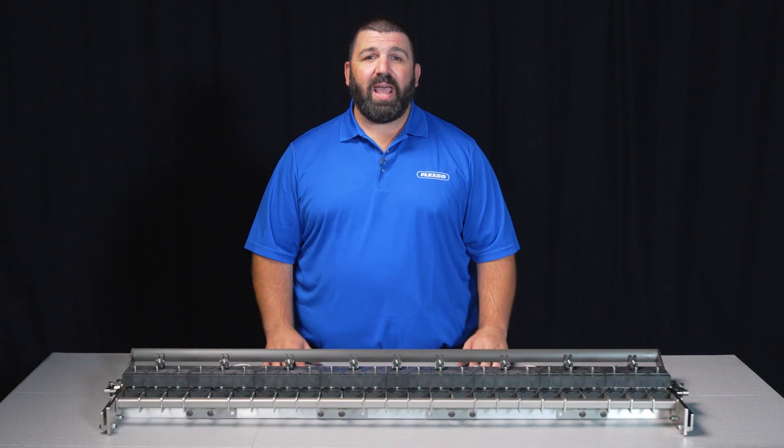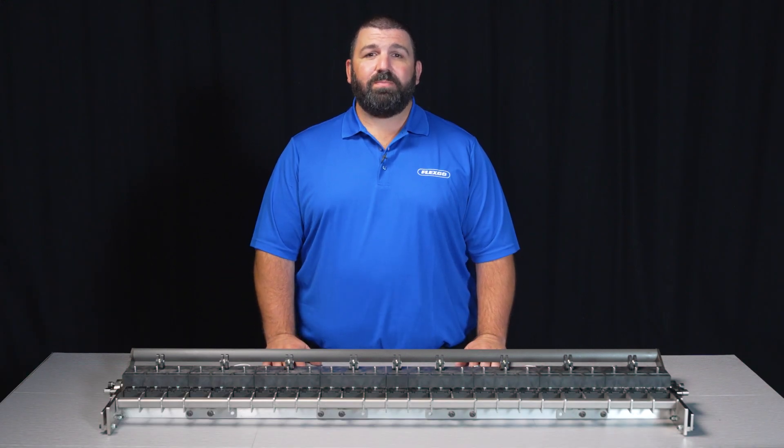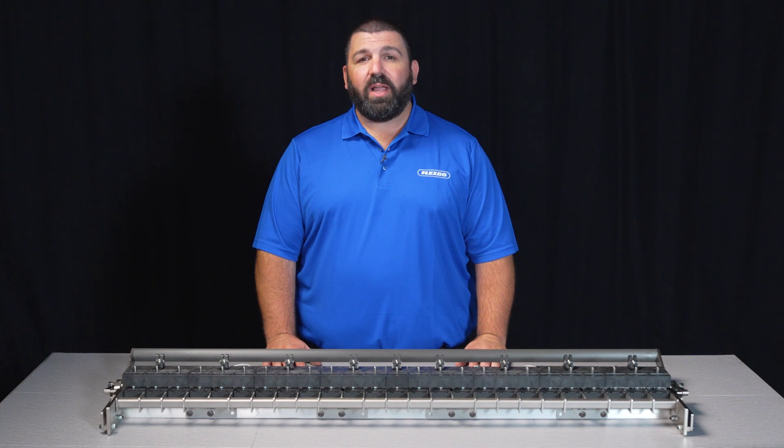Hi, I'm Dan Tuttle, Product Manager at Flexco. We are excited to showcase the new 48-inch Alligator Staple Gold Class Plus, our latest mechanical belt fastening solution for our light duty partners.